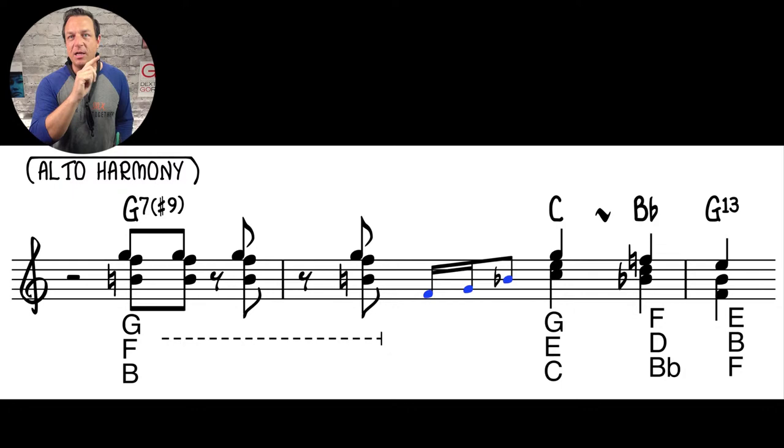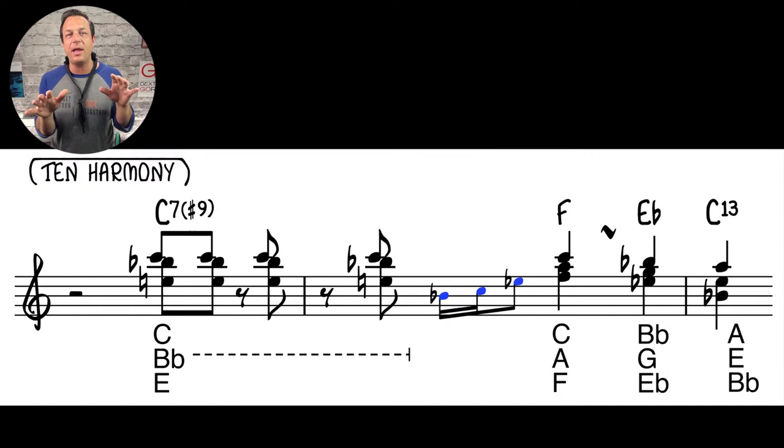Those are the harmonies for alto. Now for tenor — exactly the same thing in tenor pitch. If you want to enter the competition with only a tenor, you'd record the melody as taught, then add these harmonies. But it's all in the PDF in the description at getyoursaxstogether.com/themetune.